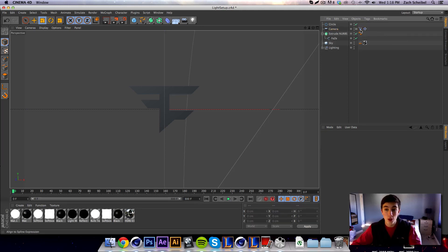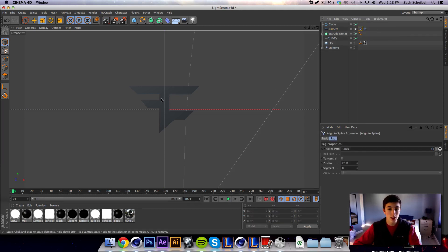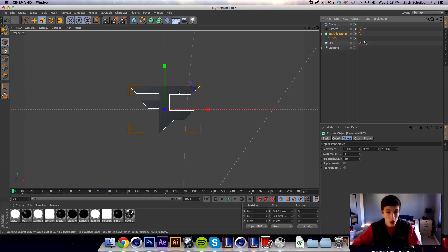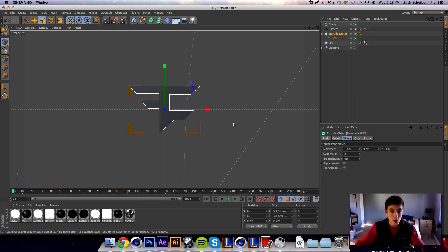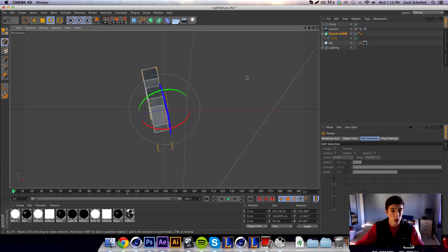A lot of you have asked what I usually do, so I'll walk through my workflow. I usually start by rotating the logo — either having it already in the scene or having it move in as a surprise. Come to frame 120, hit keyframe on the extrude null, go back to frame zero, spin it around twice, and hit keyframe again.